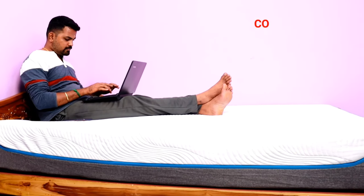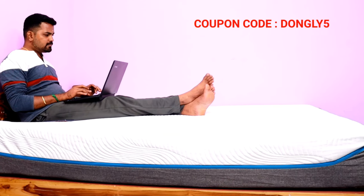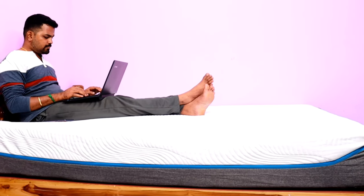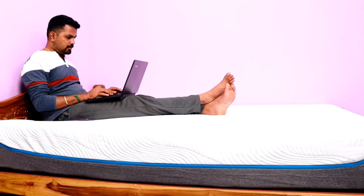This Smart Artho Hybrid mattress has a starting price of ₹19,195. If you have a discount code, you can use it to get some additional discount. Check the description to find the link and any available codes if you want to purchase.